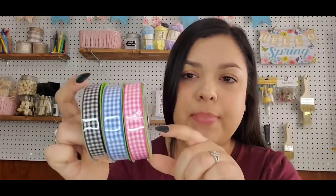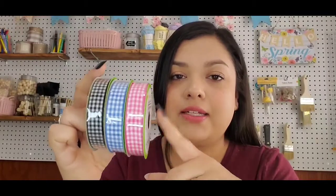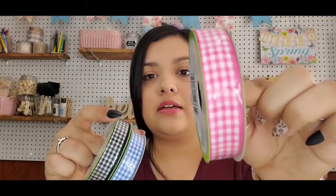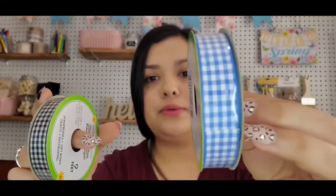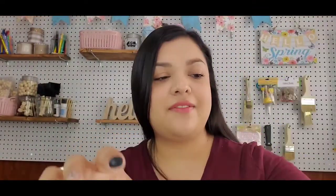Next up, I got this gingham ribbon. I don't think this is new, but it's hard to find ribbon at my Dollar Tree, so when I see it I definitely pick it up. This time I picked up pink, a really pretty lighter blue, and black. They had red, but I have tons of red gingham ribbon from Christmas so I didn't need any.